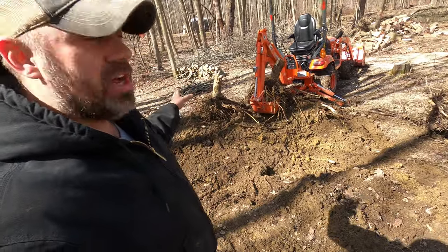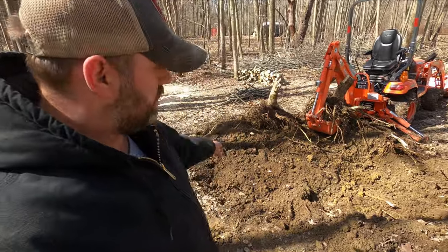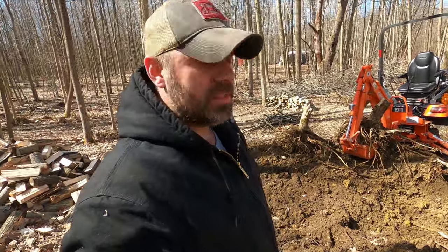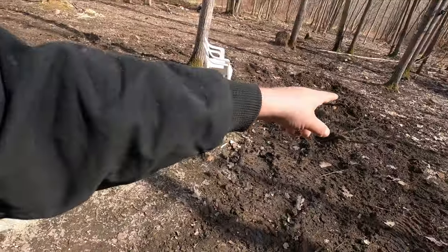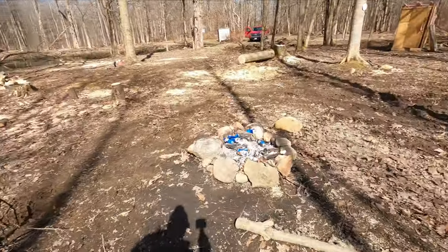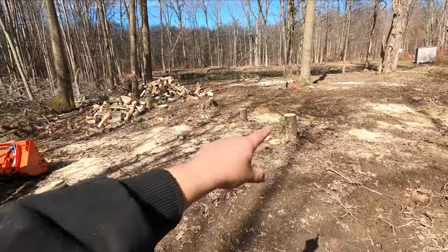Two stumps — these stumps are like five inches. Two of them, got them out in about 10 minutes. Got that stump out, that stump out, we pulled that one out today. We got a whole bunch of little ones pulled out, all of the stumps up here, and we still got a few as you can see.